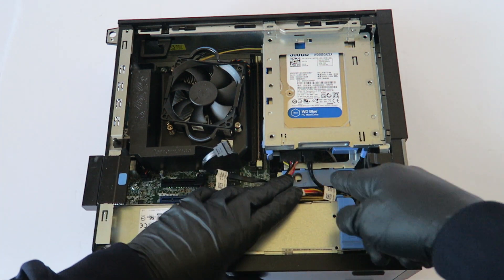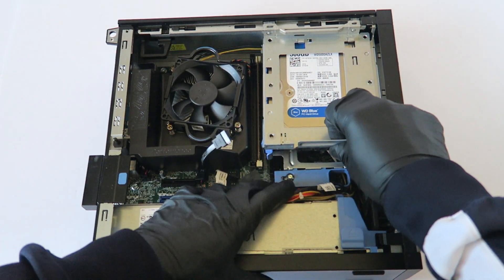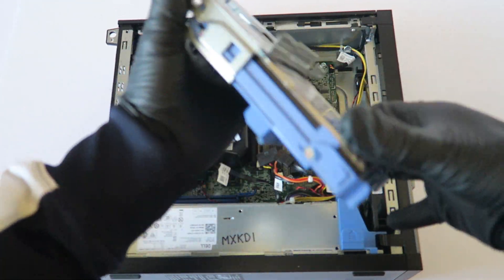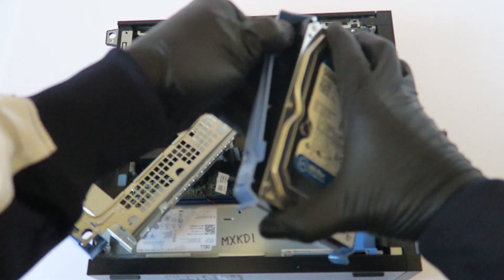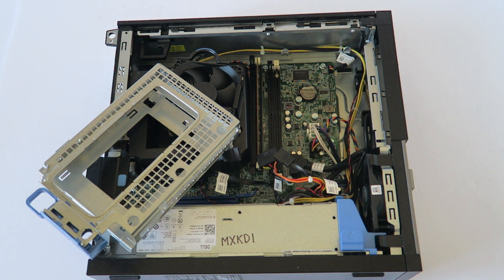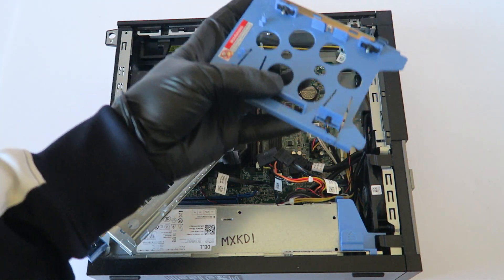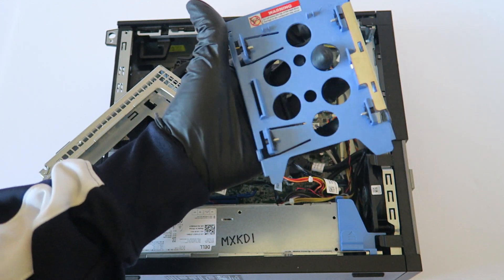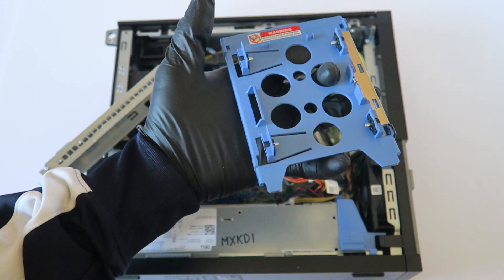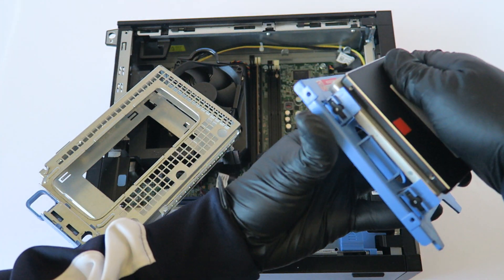Connect the SATA and power cable. What you need is a plastic caddy — you can buy them from sellers online. It's the Dell 3.5 to 2.5 inch solid state drive caddy, and you can install any solid state drive you want.